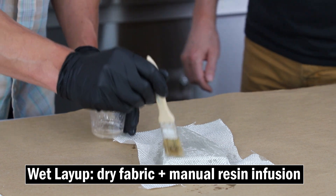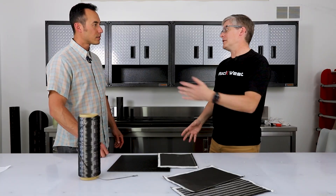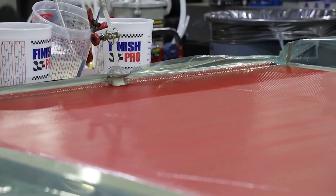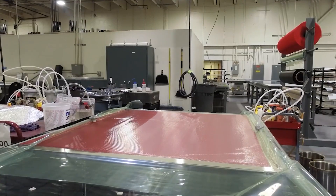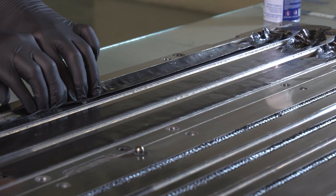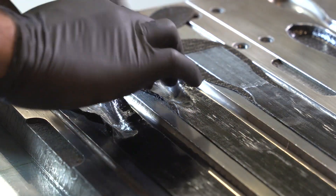Can you tell us more about layup techniques? There are many different ways to lay up materials. The most basic is a wet layup, where you take dry fabric like what we have here, put it on your mold, and then saturate it with resin. Our infusion process is where we take the dry fabric, put it on the tool, put it under vacuum, and draw resin through it — that's how we made those plates before. Then there's a prepreg layup, which is when the material already has the resin pre-impregnated into the fiber. It's an easy, very clean process, but it does require special equipment.